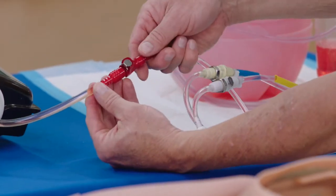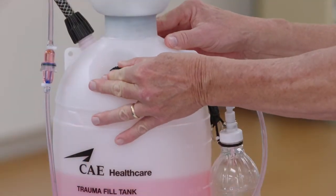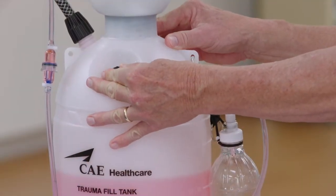Disconnect the trauma fill tank from the blood tank and depressurize by opening the yellow pressure relief knob. The blood tank is ready for use.